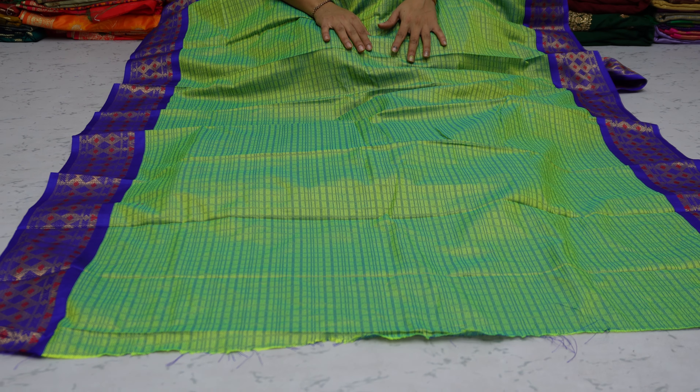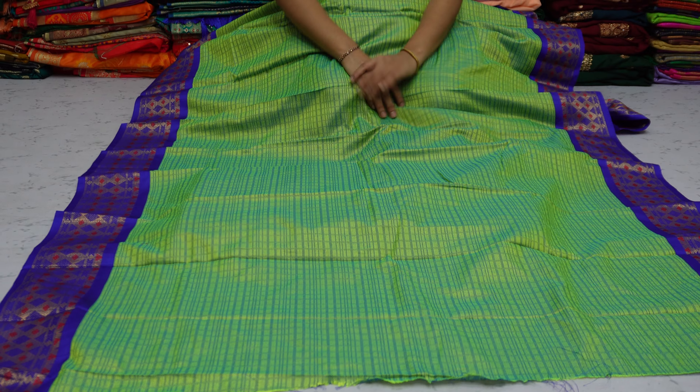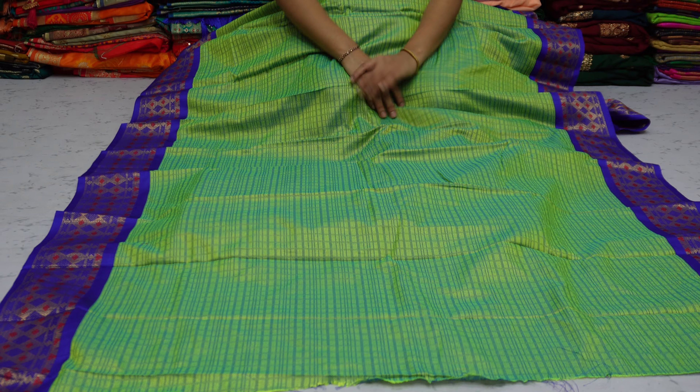The total sadi will be 6.3 meters. The blouse has 0.8 meters. The sadi comes with a blouse. Both sides have a border, and there is a border on the border also.